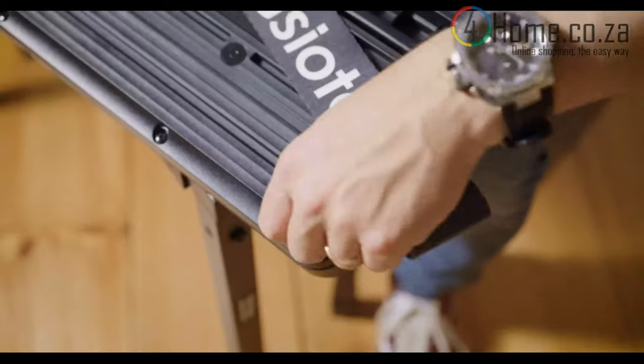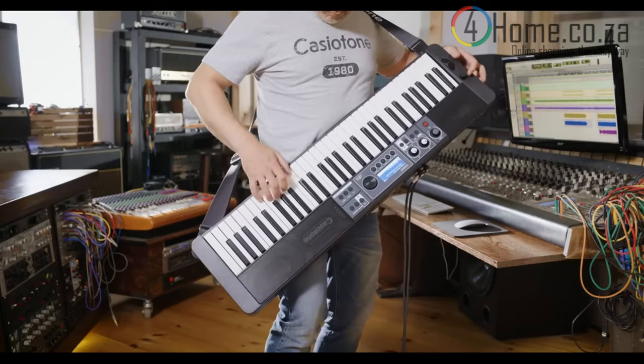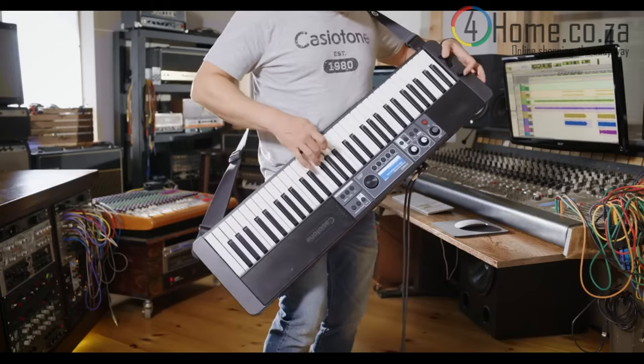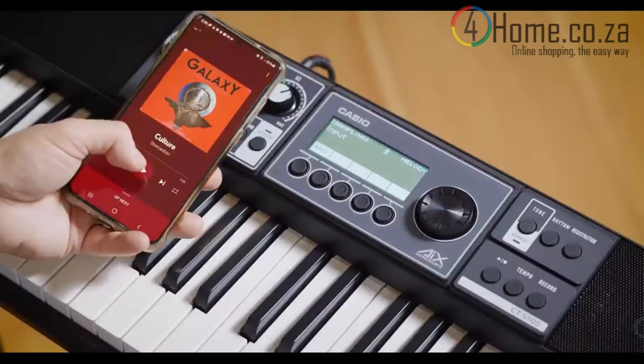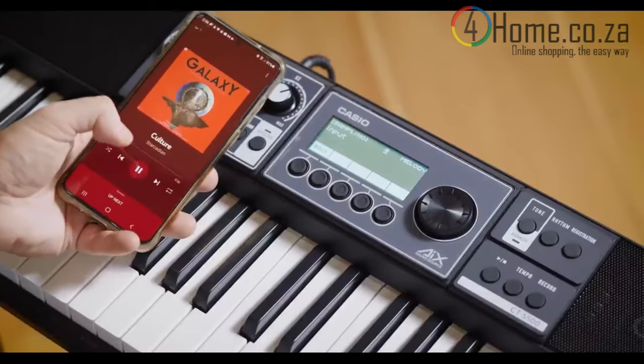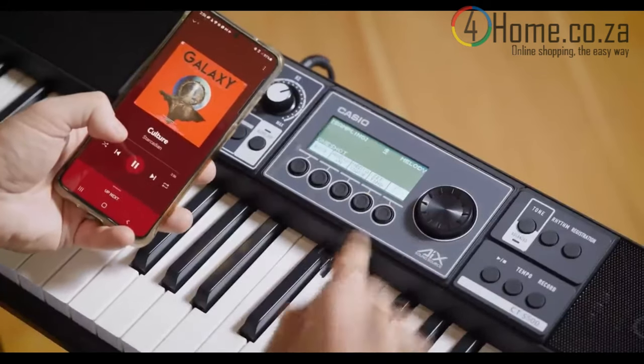For even more portability, just add a strap, and you can play wherever you want. The CTS-500 also comes with the WU-BT10 Bluetooth audio and MIDI adapter. This lets you send and receive MIDI data wirelessly, sample Bluetooth audio, or use the keyboard as a Bluetooth speaker. It's powered by the keyboard itself, even when you're using batteries.